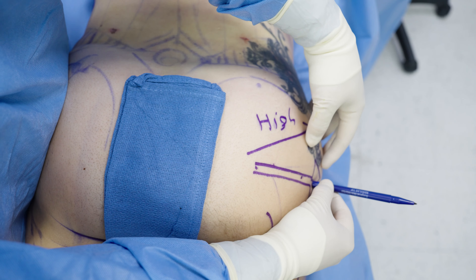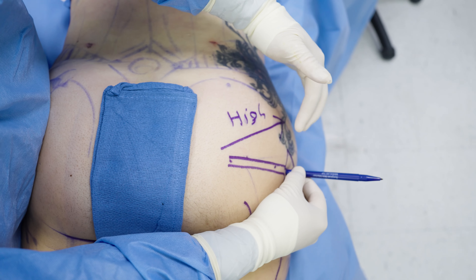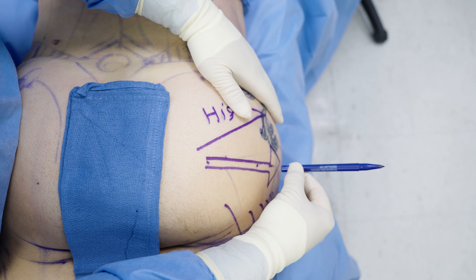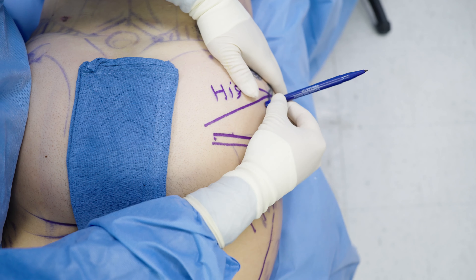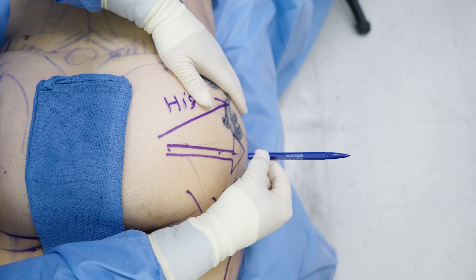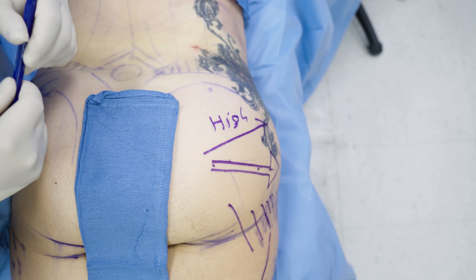I don't lipo this area because you can really get into trouble when you start lipoing the butt. What I want to do is overcompensate by moving this point of maximal projection down and getting more fat coming out here so that the line will come out there. So let me try and see what happens.